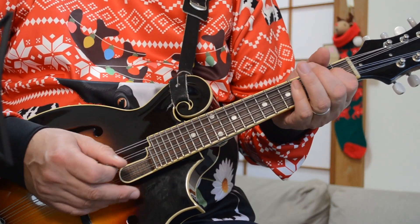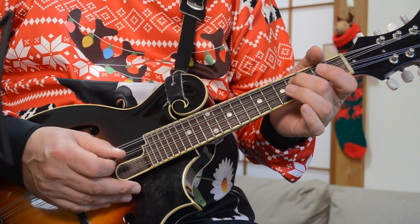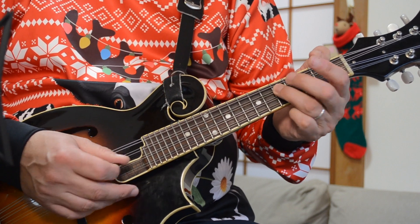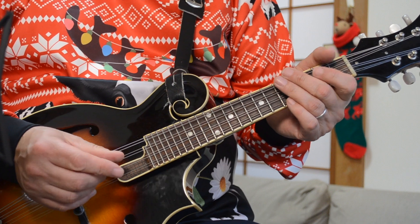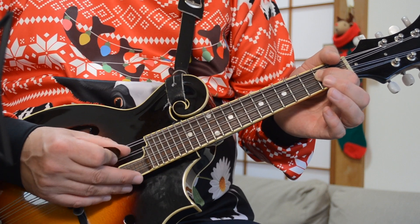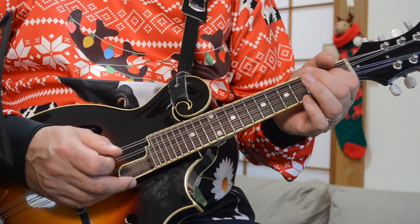I've slowed it down a bit for you there just to show you. I'm starting off here with the open D string, then the fifth fret on the D. So I'm going from the fifth fret to the open A, and then coming back down. So that's five, four, two. And I'm hitting that last note — the E note at the second fret of the D string — twice. I'm using all down strokes to play this pattern.